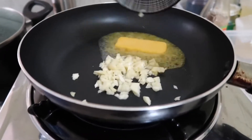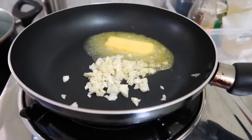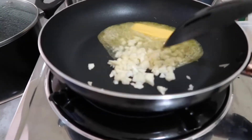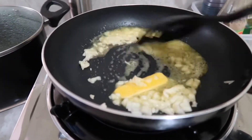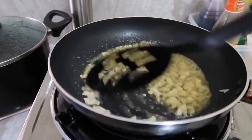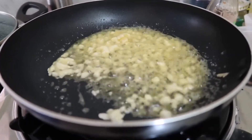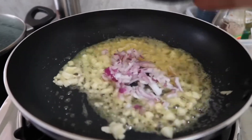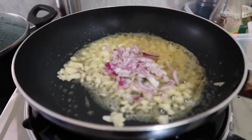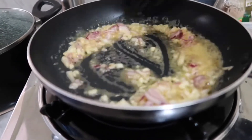Now let's sauté — first is garlic. You put the garlic in, it smells really good. Sautéing the garlic, and the next step is adding the onions, so stir it well and stir to make it golden brown.